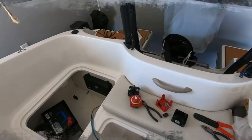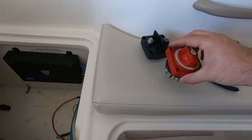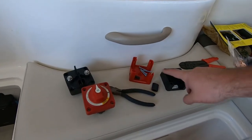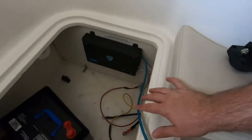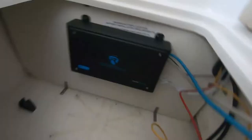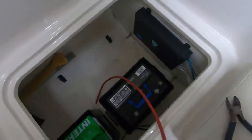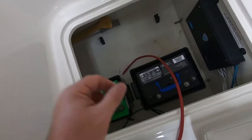Quick update: we have the terminals all loose on both pieces for the mini battery. We're going to mount the two brackets, then wire everything up. I've cleaned up quite a bit. I had to extend the red and yellow cables — they now run out of the same hole as the motor. The batteries are going to be right here: we'll have our house battery and then our start battery.